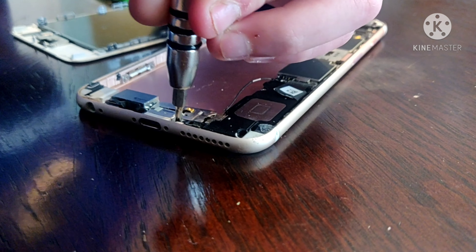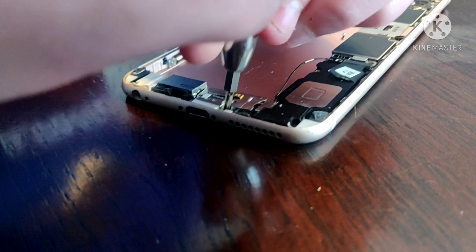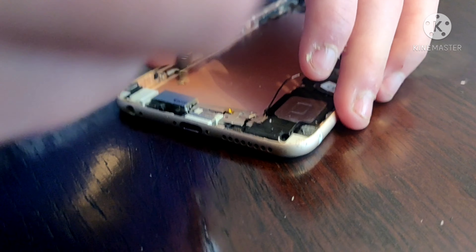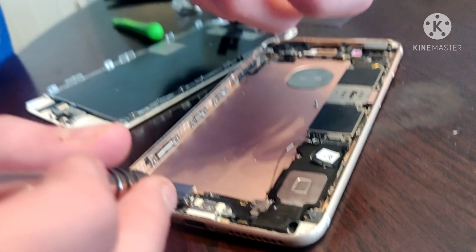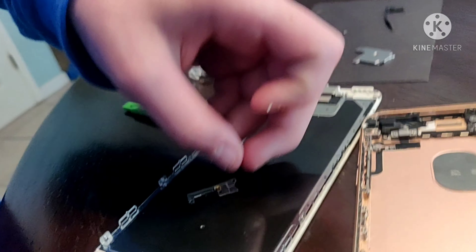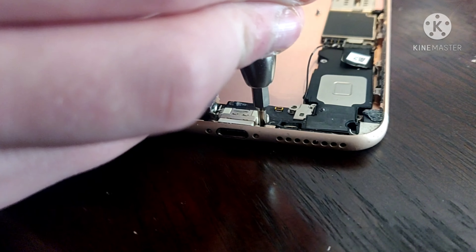We'll do a video on that one when it comes. But as of right now, me and Jordan are just taking this old iPhone that had a cracked screen — the one that donated us a battery. He's just showing you how to take things apart. That right there is your lightning port safety cover that covers and protects the ribbons over the lightning port that he's taking off now.